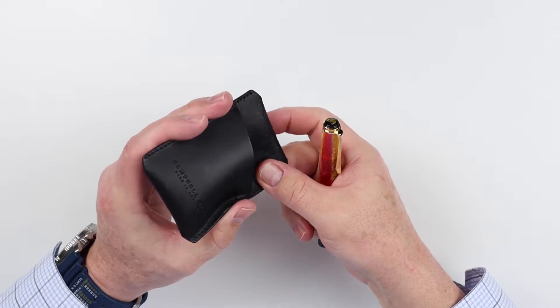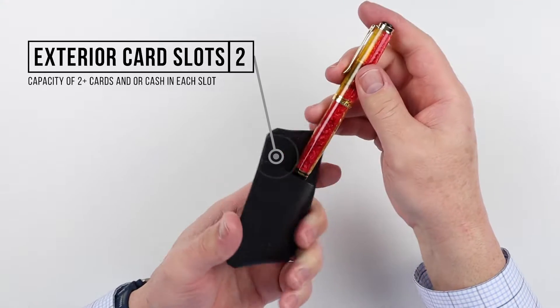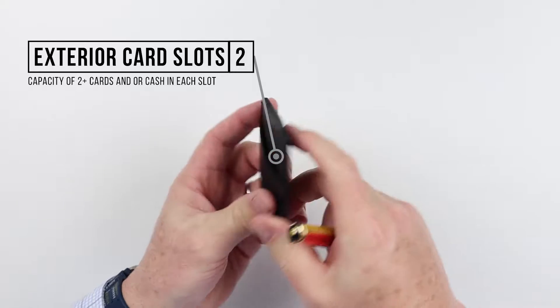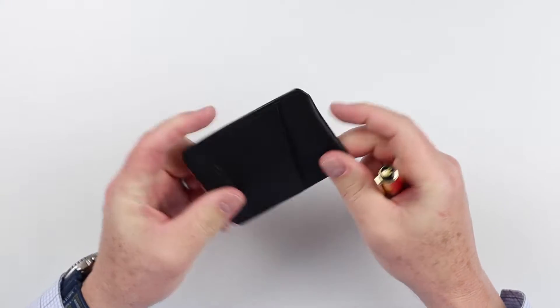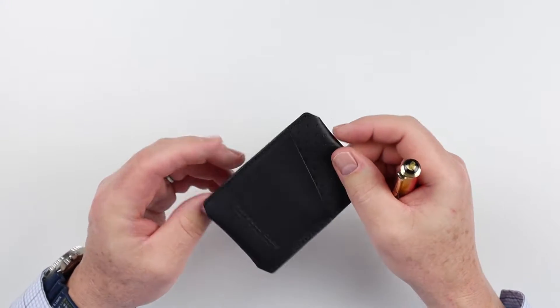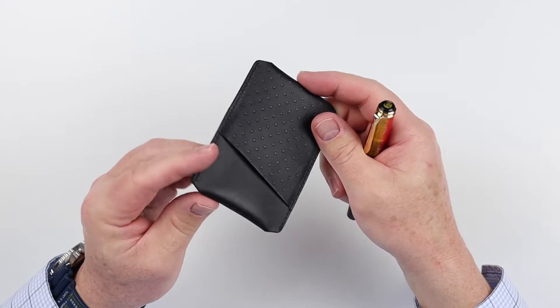Let's get into the feature review. The Campbell Cole Simple Card Wallet is exactly that — pretty simple. It's got a one-up, one-down card configuration. Flip it over: one up on one side, one down on the other. The cards will rest in there evenly, so they're not going to be fat on one end and skinny on the other. That's a nice design piece.